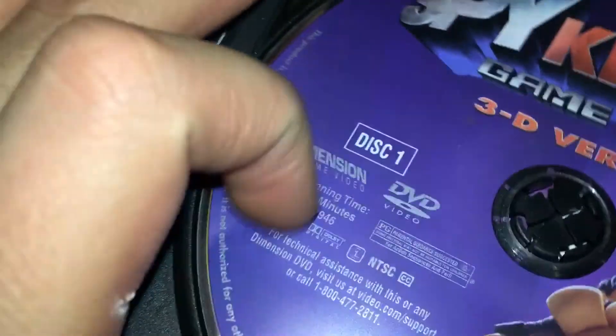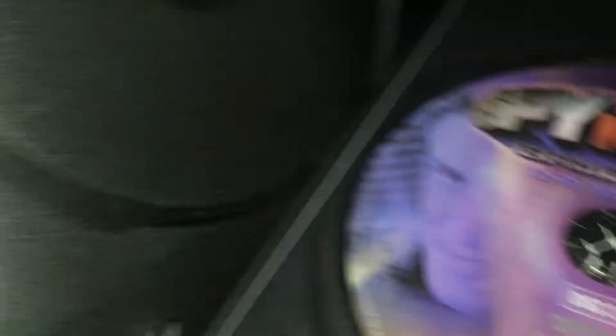This one is 3D and this one — I think this is not 3D. Yeah, Spy Kids 3, which is not 3D... which is 3D. I don't know.